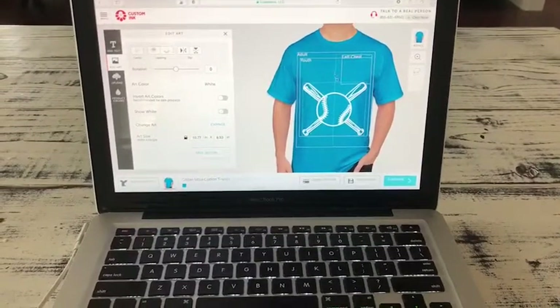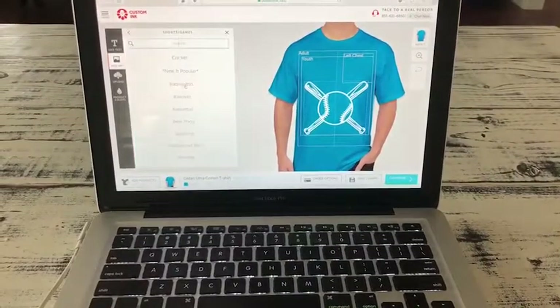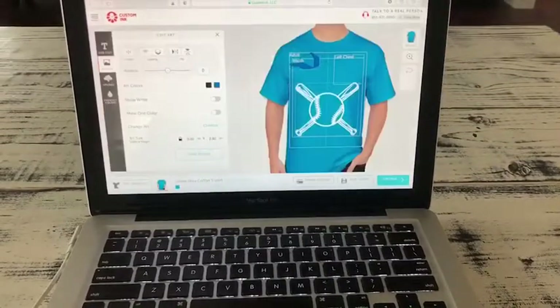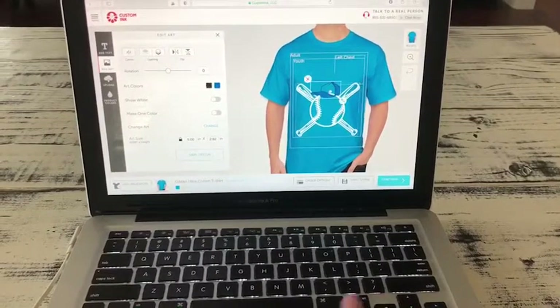So that's how I'm going to do it, and you can also add more. So I'm going to add a hat. You can make the hat whatever color you want, and then you can put whatever you want on it.